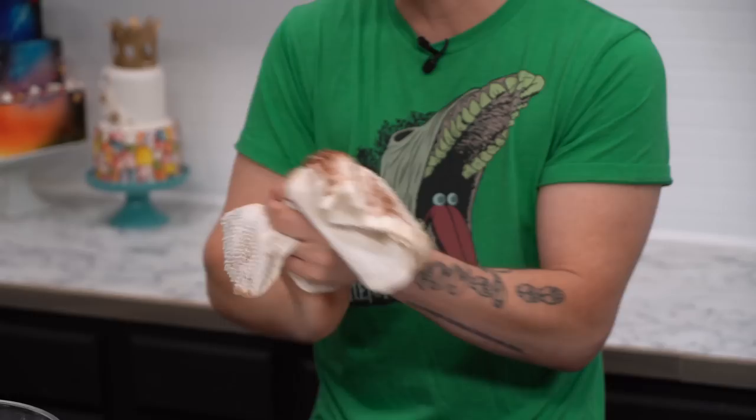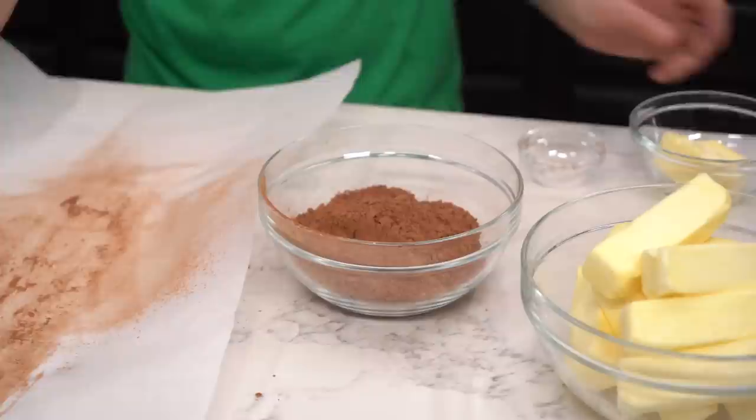Now we're going to make a paste. I had to melt this real quick.